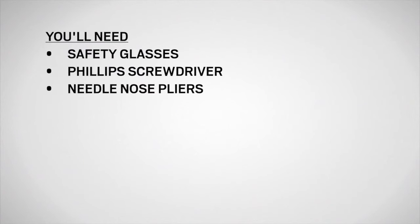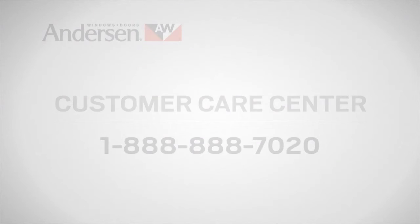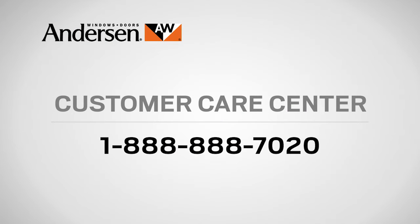You'll need safety glasses, a Phillips screwdriver and needle nose pliers, as well as a replacement lock cylinder available from your Andersen dealer or by calling the customer care center.